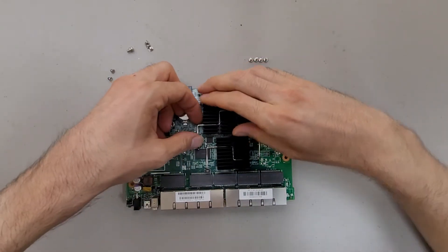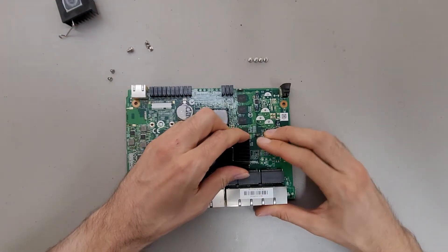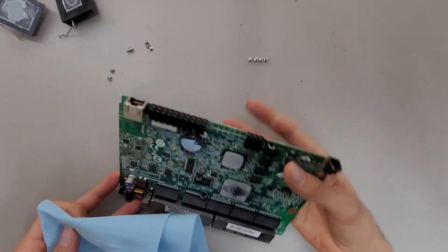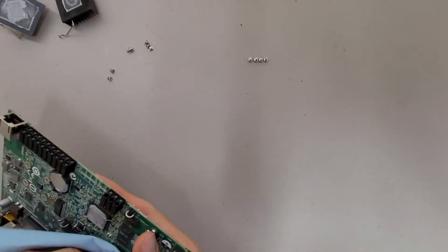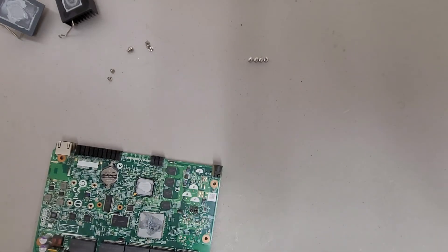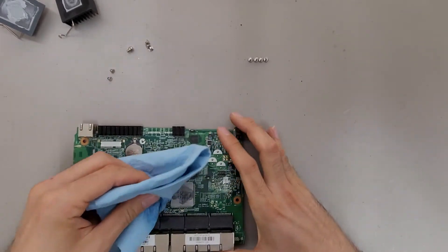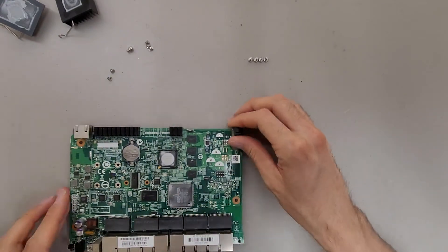These heat sinks are just held down with spring-loaded pegs. Wiping the thermal compound off of them — this stuff is kind of dry and crusty, might need some rubbing alcohol for this. Good enough for my purposes.